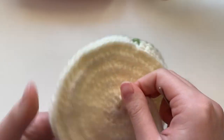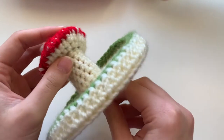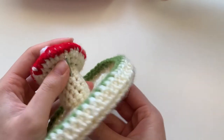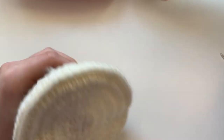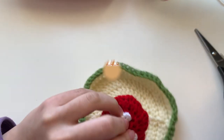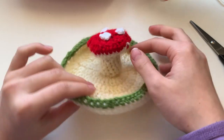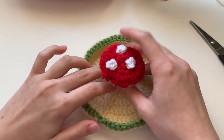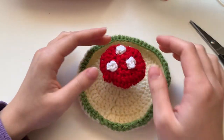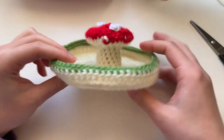At the end, tie a little knot to make sure it's more secure. Then weave this end through the mushroom on the side — poke it out and trim it off. You are finished with your crochet mushroom jewelry holder ring dish! It's really cute, works up really fast, and if you recreate this make sure you tag me on Instagram — I would love to see it!